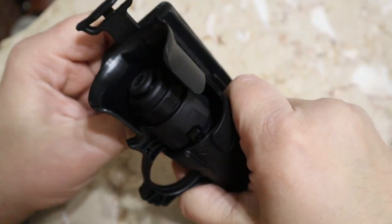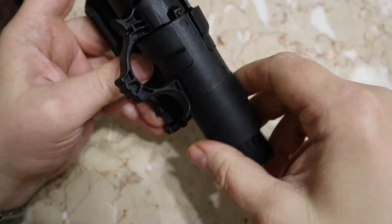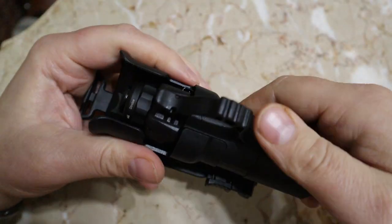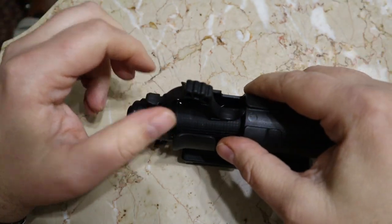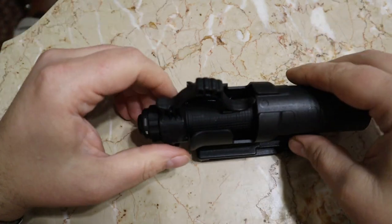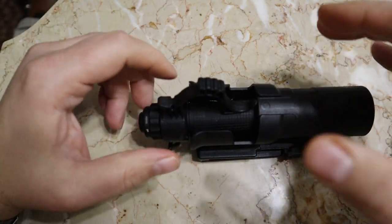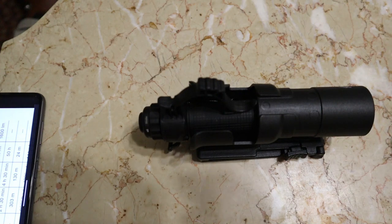That is a pretty nice holster for the price. Now let me go do some beam shots for you guys outside — I'll turn back on here once I get outside. We'll go through the modes and I'll tell you the lumens once we get out there.